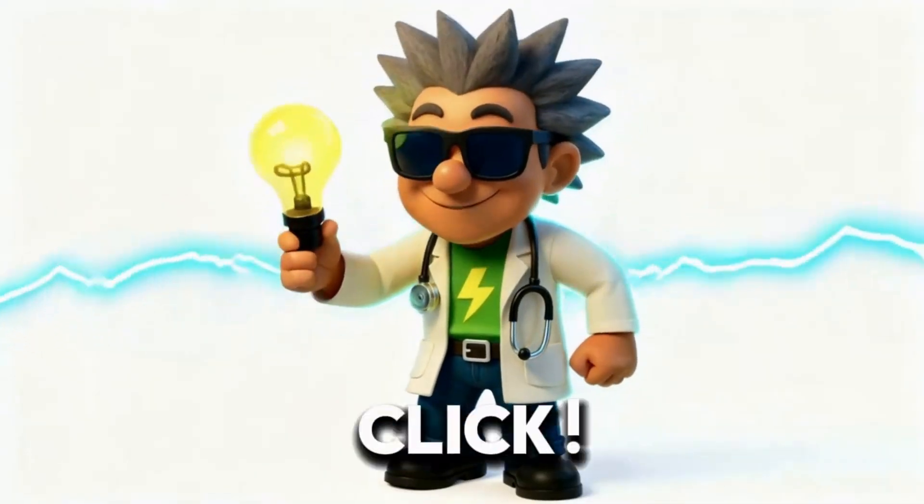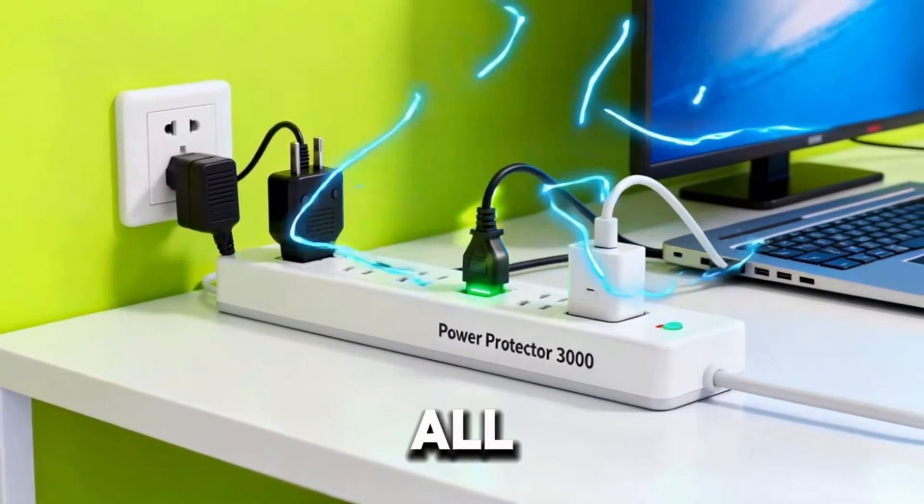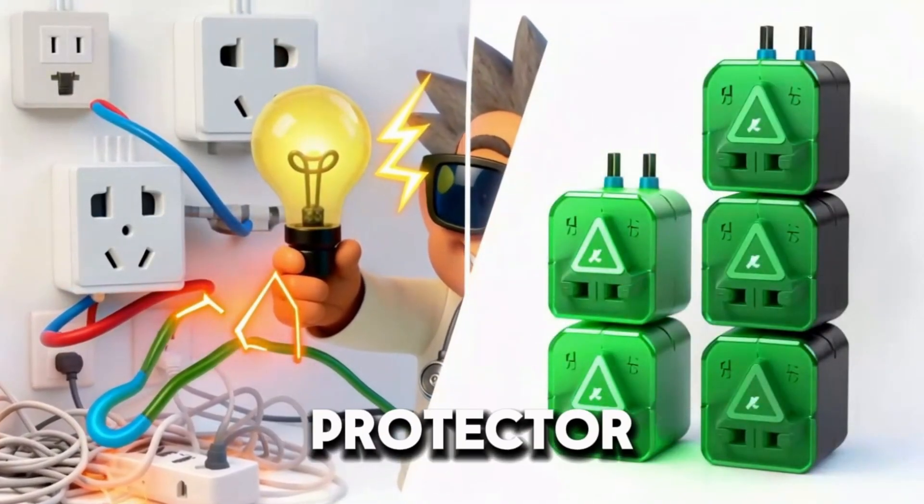No fights, no sparks. Console — click, green. Laptop — click. All power. All safe. Now you — go check your outlets. If they're crowded, then it's Power Protector time.